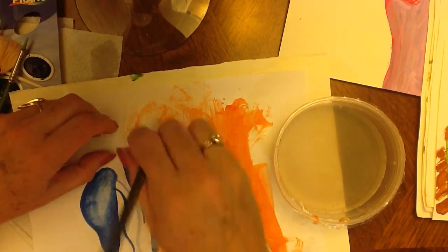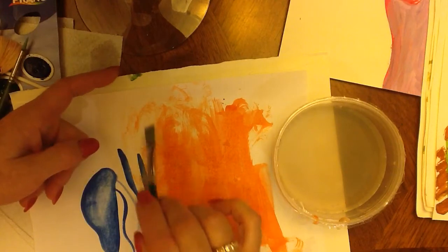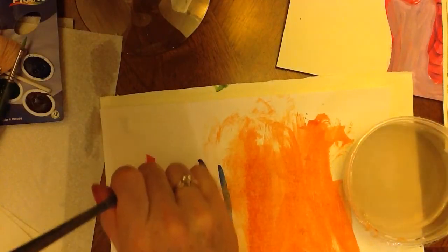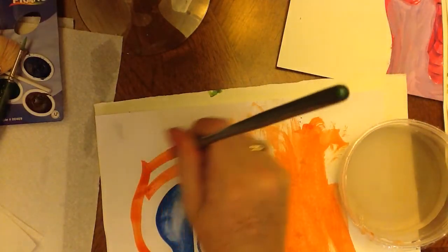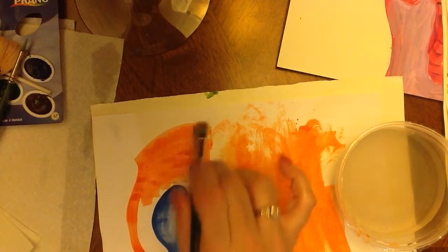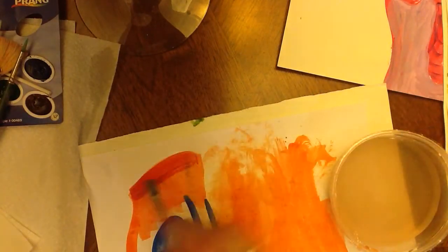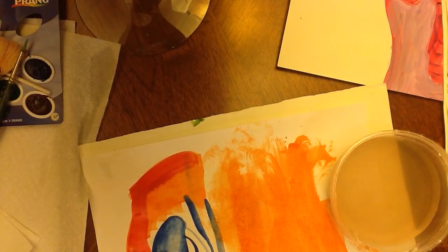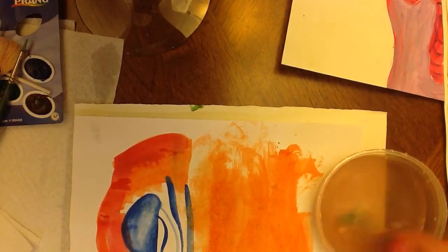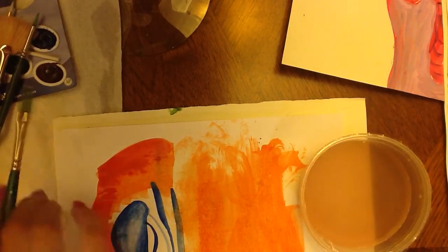You always want to treat these brushes with respect and treat them nicely so that all the hairs line up and they have this beautiful bounce. Then when you go to paint, you're going to be able to make gorgeous, beautiful lines with no trouble. You can even it all out smooth and add other colors for blending and value right on top. Treat the brushes the way you would want to be treated — wash and dry the brush when you're done, dry it over the dish, and take care of them.